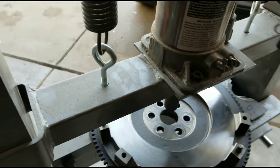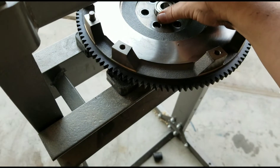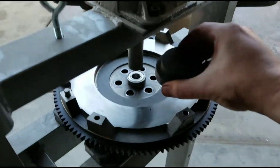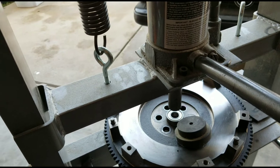Next we've got our new bearing. Let's see how well that goes in. I'll use one of these pucks and go ahead and crank our new bearing in.